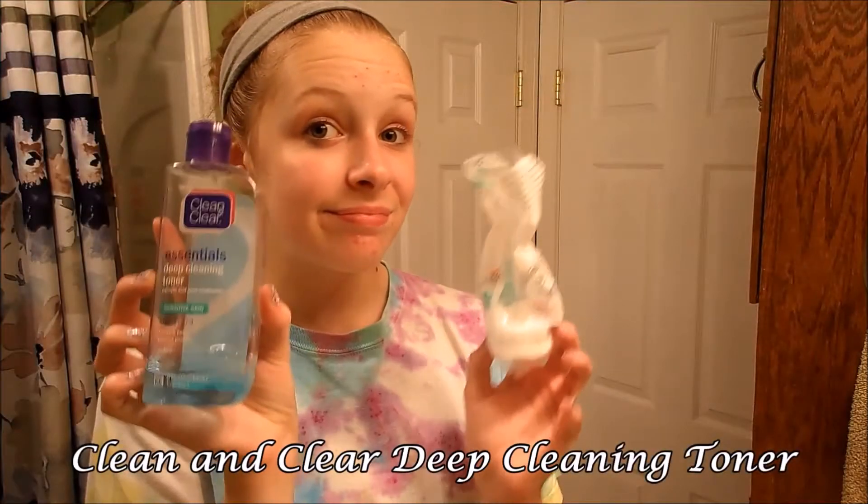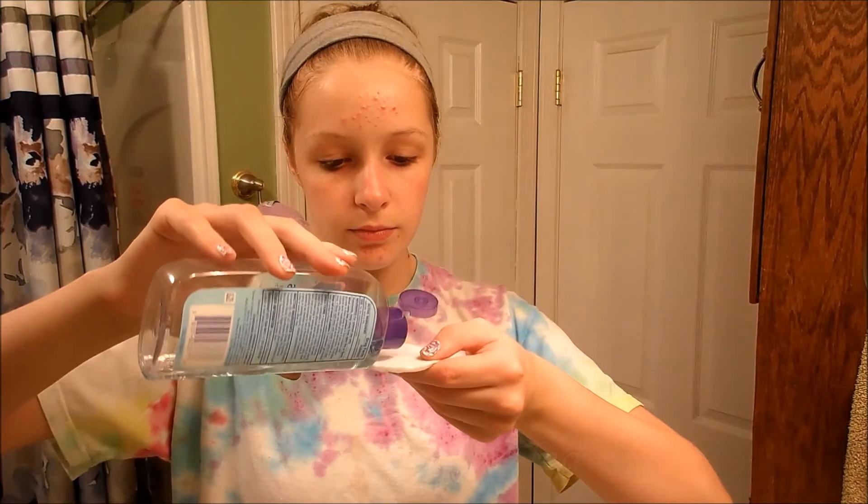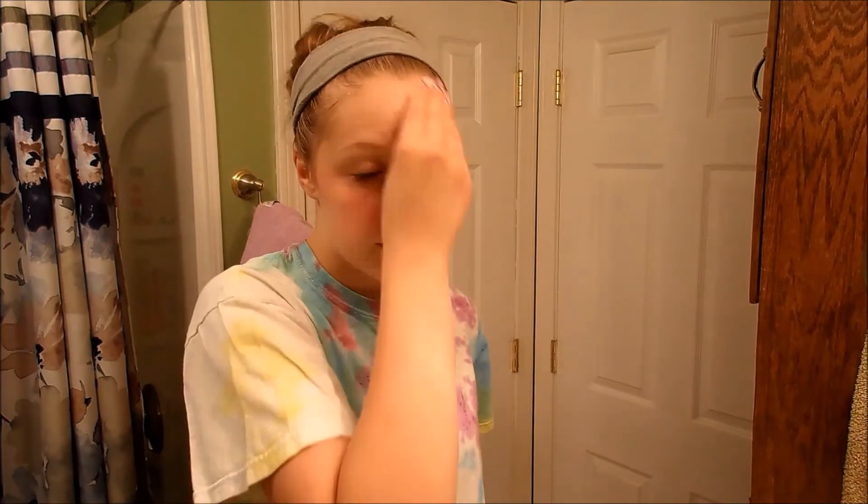And then I'm going to be using toner. I'm using the Clean and Clear Deep Cleaning Toner on a cotton pad, and I'm just going to be wiping that on my face. So I'm just applying my toner now.